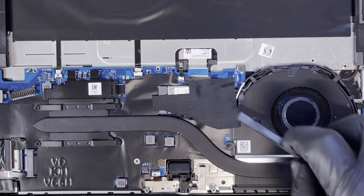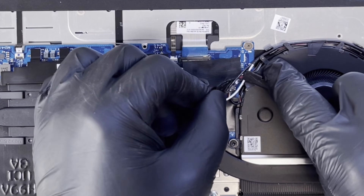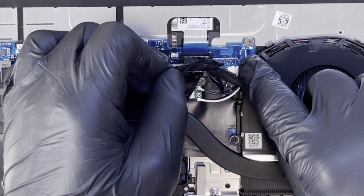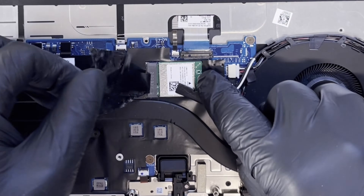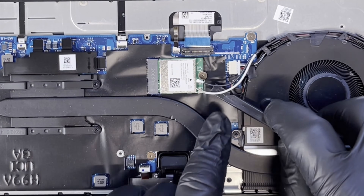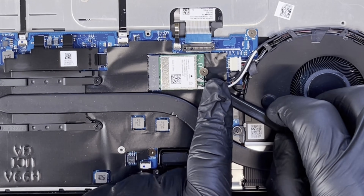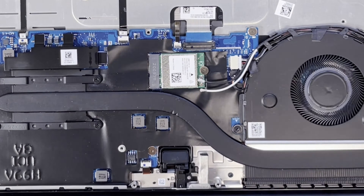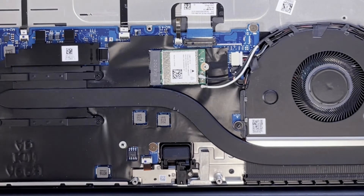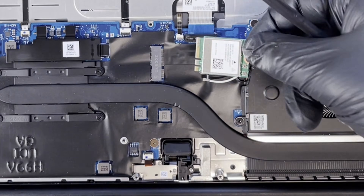Next, I can see there is a Wi-Fi card down there. I'm just going to gently peel the antennas — they don't hold very tight. These are the Wi-Fi antennas. Just put the spludger underneath and lift it up. I'll use a Phillips screwdriver to take the Wi-Fi card off and gently slide it out.